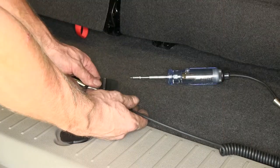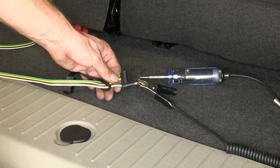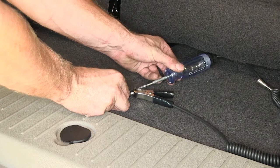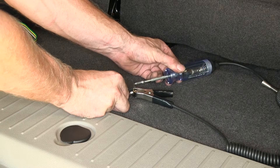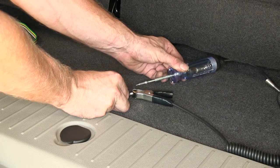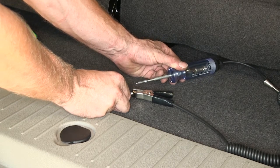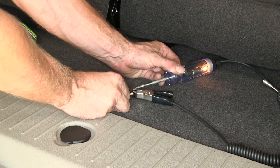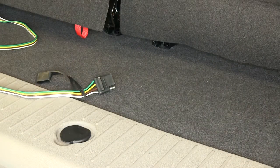We'll go ahead and use the light tester and try it out. Take a ground from the light tester, attach it to the white wire lead, then check the brown wire for a running light circuit.